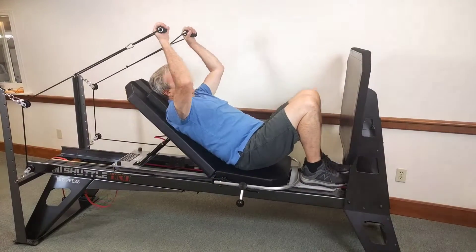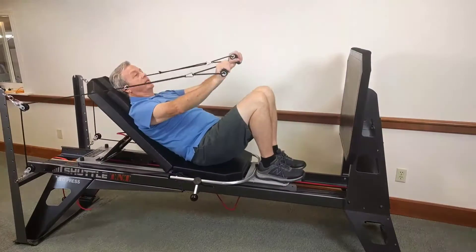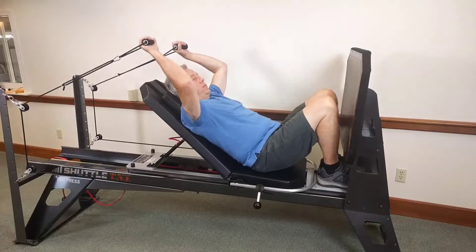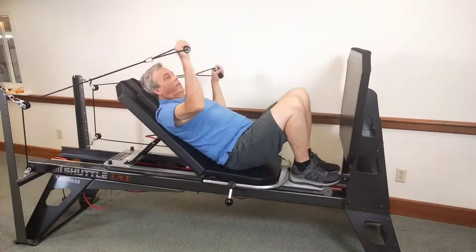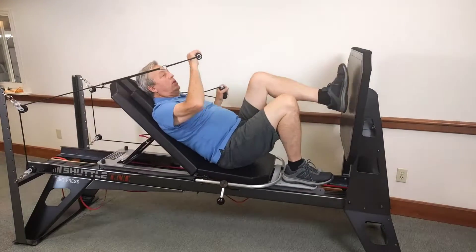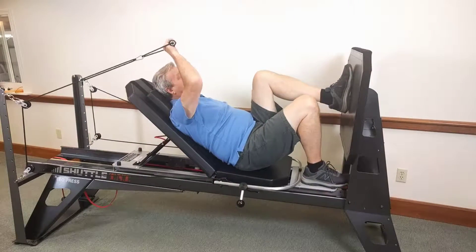Now I'm going to show you using with the headrest up, so for your older patients they can be in the comfortable heads-up position and still use the pin and pulleys here. So we can do a cross pull like this, or we can add the foot as well.